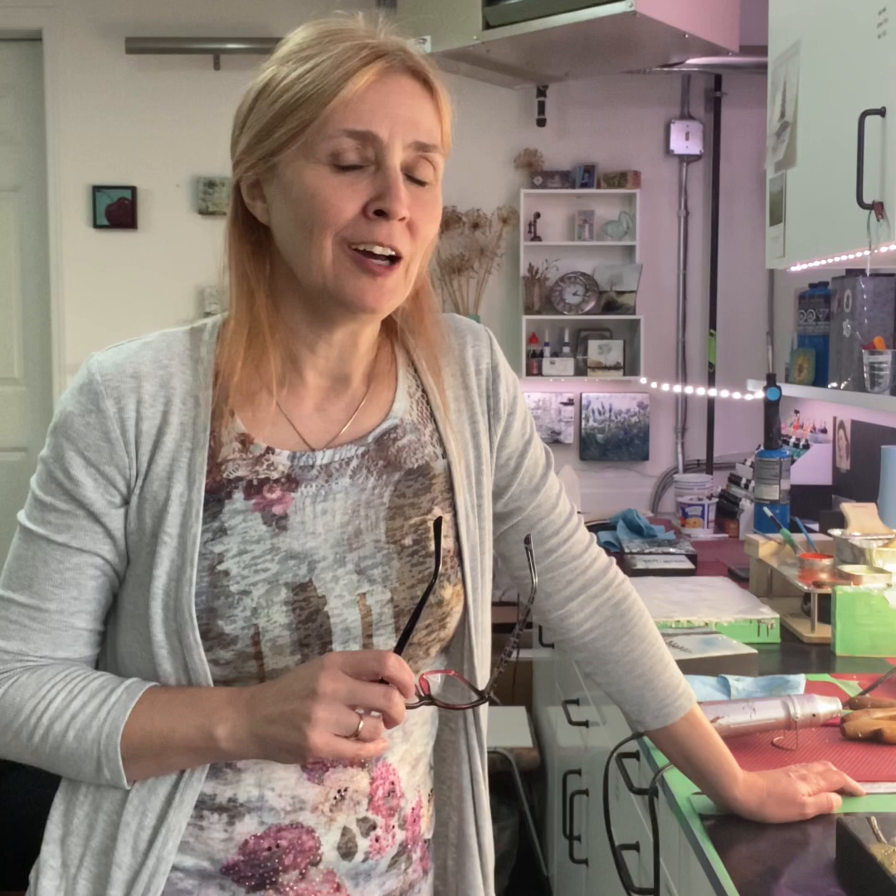Hi there, my name is Cindy James. Welcome to my Encaustic Art Studio. It's a lovely day in Edmonton, Alberta, Canada. There's still snow on the ground. I can see it from my studio window, mostly across the street, and the wind is howling and it's just above freezing. It's a beautiful April day, what can I say?